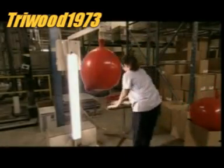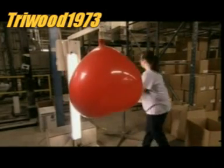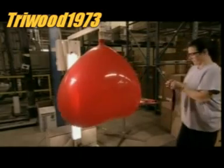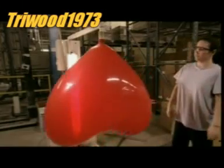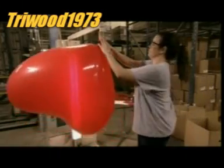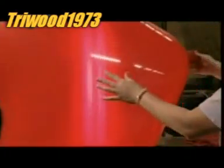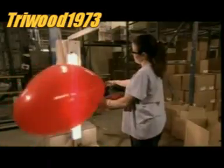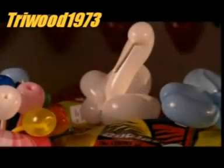Now it's time to see if they can stand the test of inflation. A machine blows air into a huge heart-shaped balloon, and the heart swells but doesn't break. It's checked for imperfections like blisters. Now it's time to stretch your imagination by making interesting shapes with the finished product.